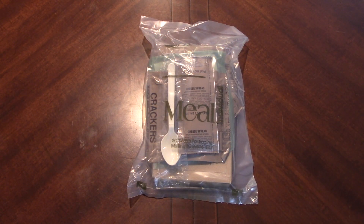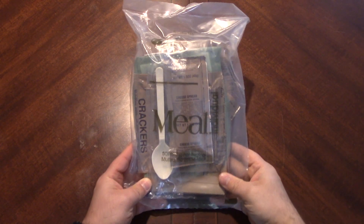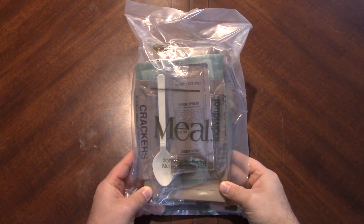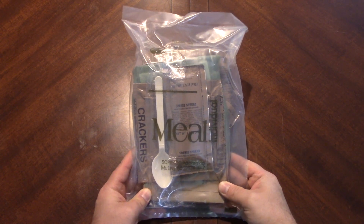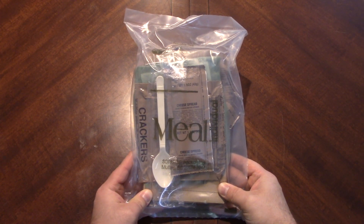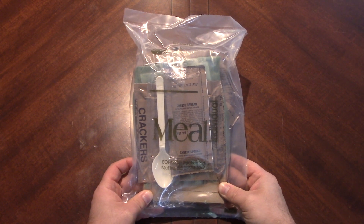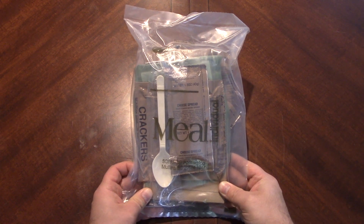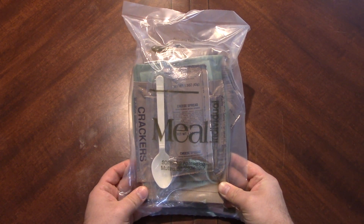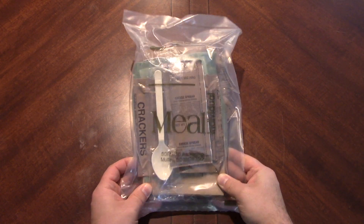Hello everyone, welcome back. Today we're going to take a look at a civilian ration packaged by Sepaco. You know Sepaco — they do US MREs, but they also do a smaller civilian variant as well. These were purchased by none other than my mother, one of the biggest supporters of the channel, and she gave me some of these.